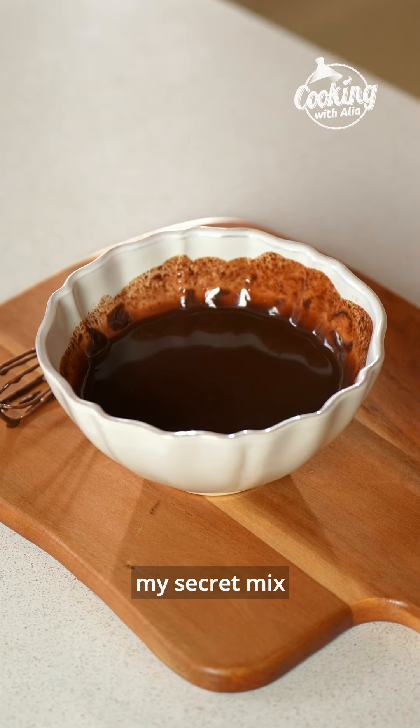In the meantime, let's prepare the ganache. Pour the hot cream over the chocolate and mix until smooth. Let it cool down before using.